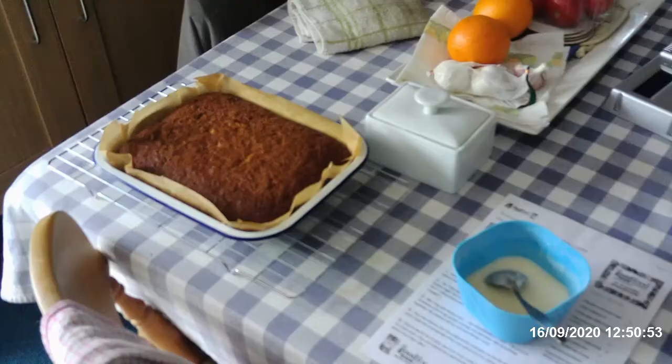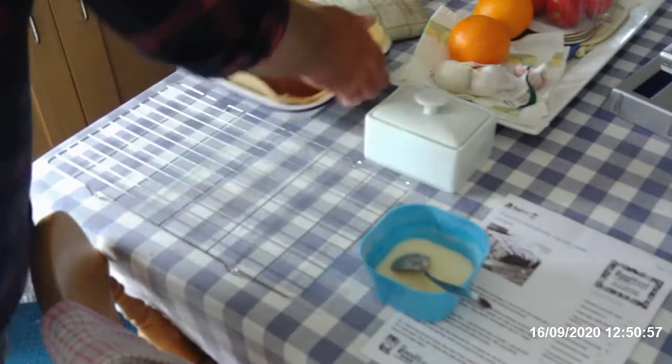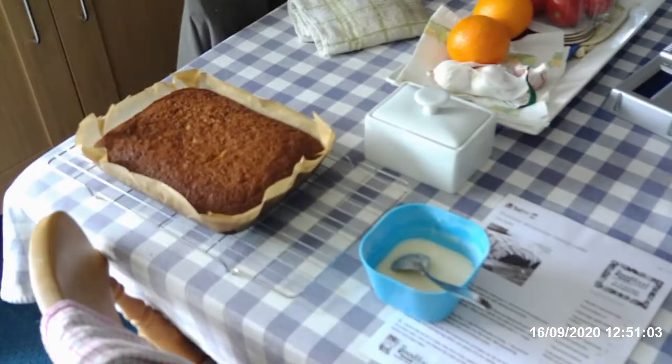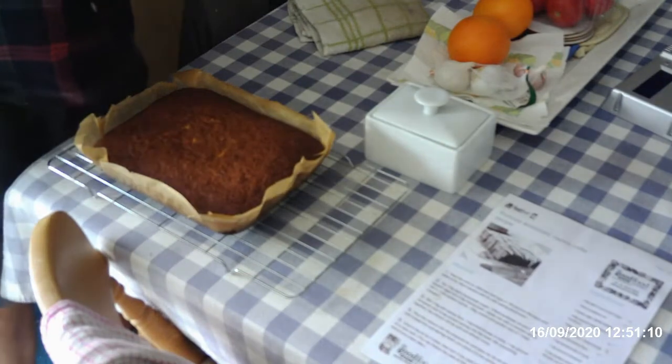Yummy. Well there we are, back to the cake. We'll leave the paper on while I drizzle the icing over.